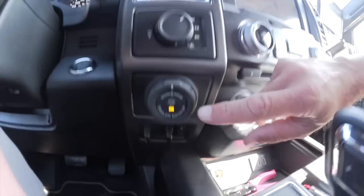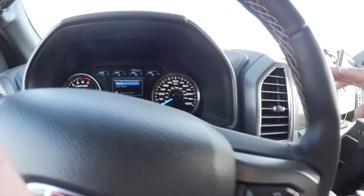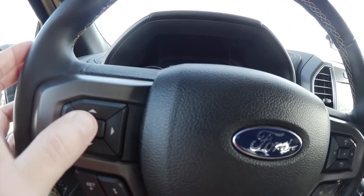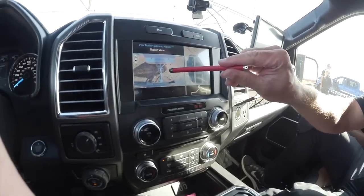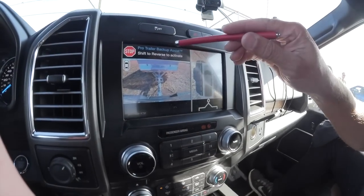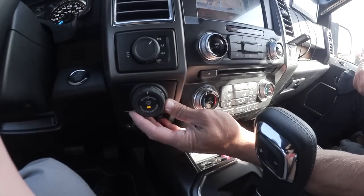Right down here is our control knob. Once we push this button — you can see right now it's off — when we push it, it turns on. If you look up into your instrument cluster, I've already named this trailer pop-up. With my left thumb on the steering wheel, I'll go ahead and hit the OK button. That's telling it I want to locate this sticker — it's locating the sticker at the moment. Since we're in reverse, it's telling us to shift to reverse, and then you can see this is our control knob to actually control the steering wheel.